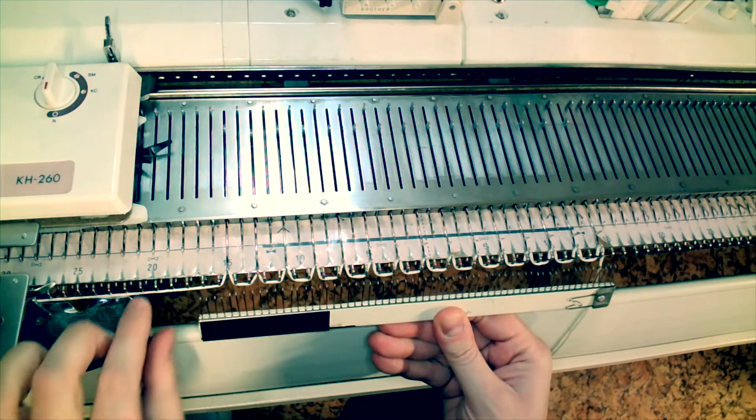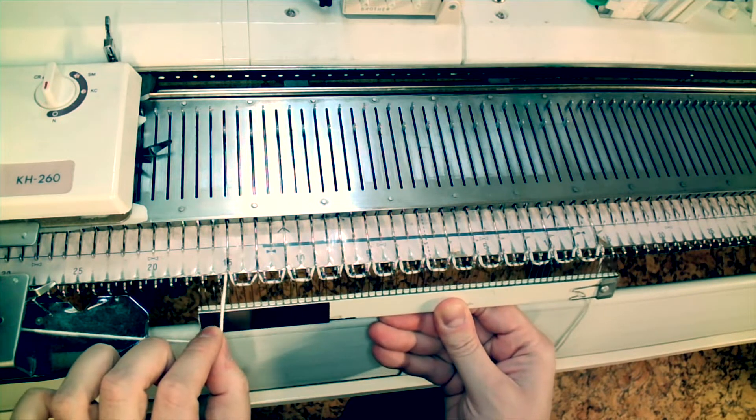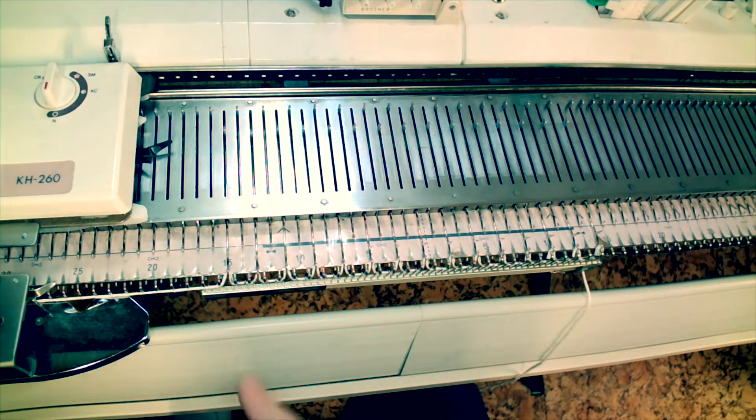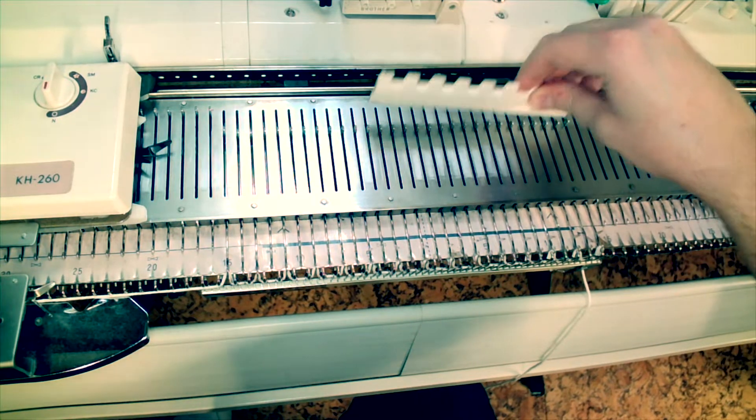Next, hang the comb so that it's balanced evenly and take the working yarn and thread it through the tines of the comb. We don't want to trap that underneath it before you hang it. Make sure that the comb has grabbed all floats that have been picked up.